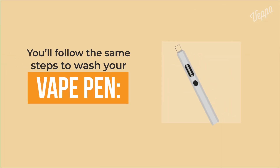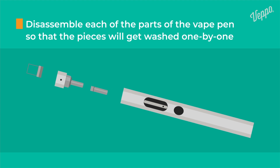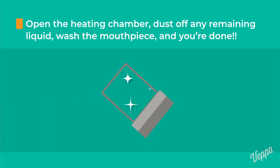You'll follow the same steps to wash your vape pen. Disassemble each of the parts of the vape pen so that the pieces will get washed one by one. Open the heating chamber, dust off any remaining liquid, wash the mouthpiece, and you're done.